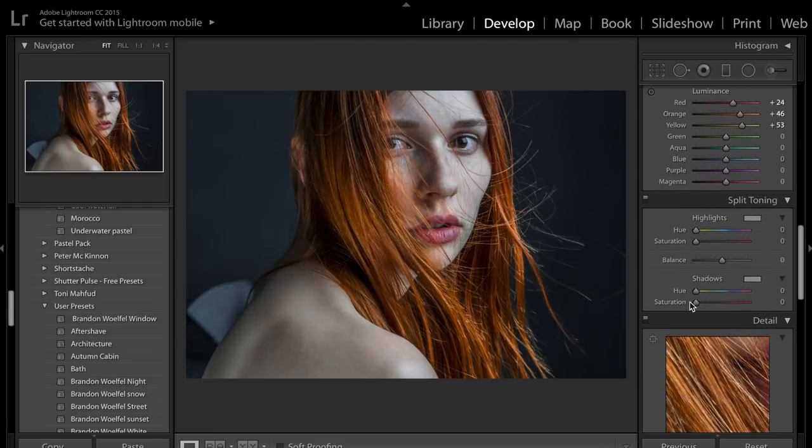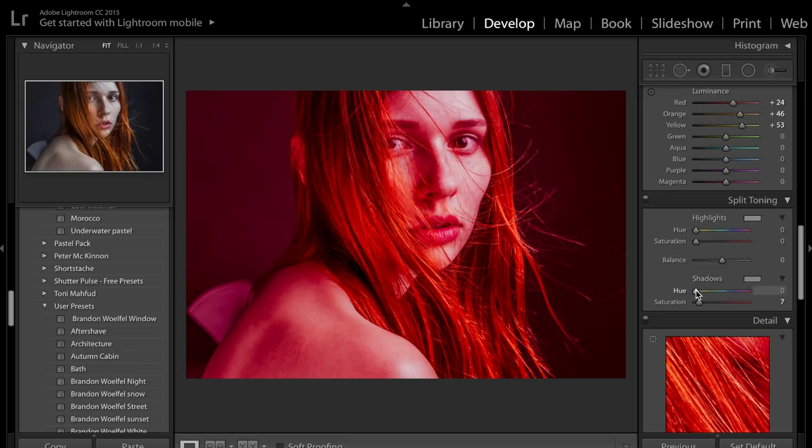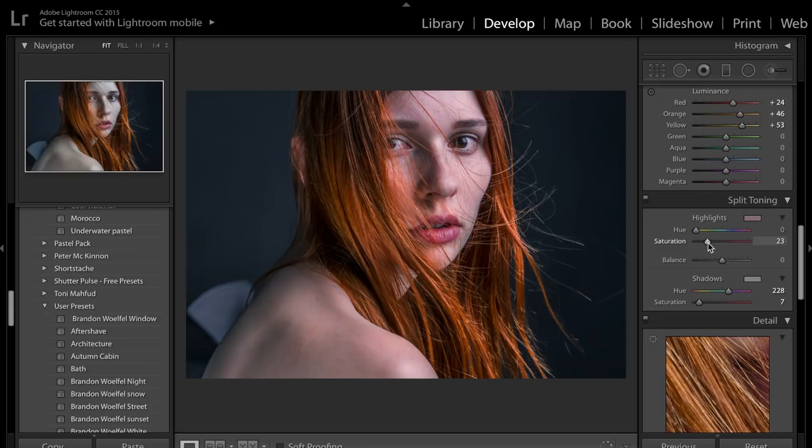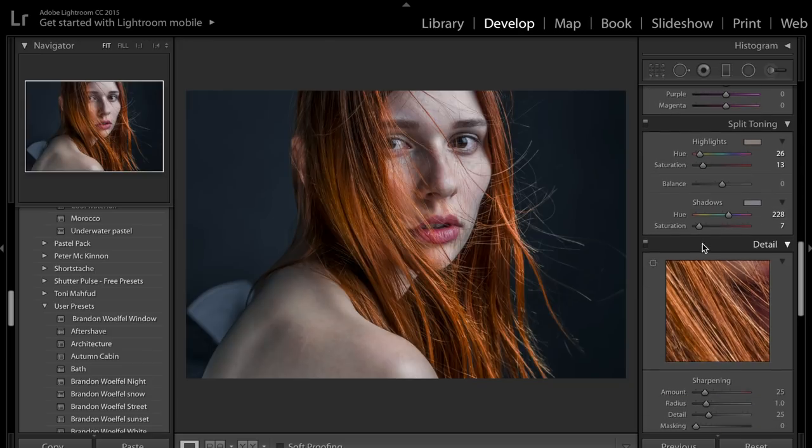Now I'm going to have a go at putting in some split toning. Split toning helps to kind of uniform up the entire image — again personal preference. I'm going to put the saturation up and hold down alt/option on my keyboard just to see the colour I'm applying. I want to apply a blue to the shadows and then a little bit of orange to the highlights. If you pay attention to her face with it on versus off, you can see her face looks slightly too blue and green-tinged without it — turning the split toning on adds a little bit more orange and pink to her face, making it look more natural.